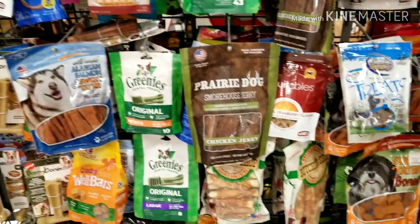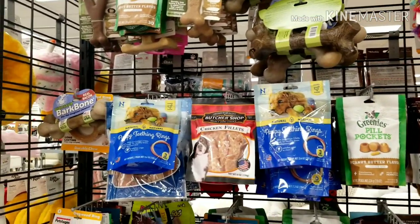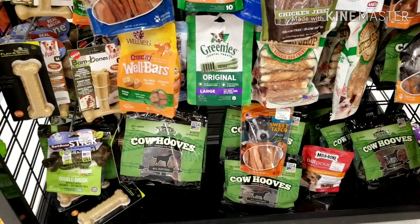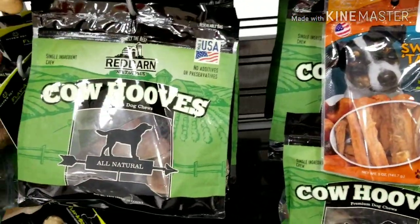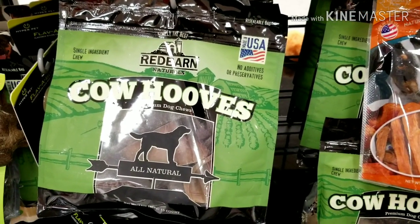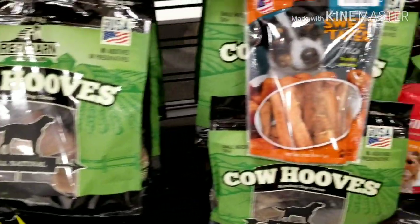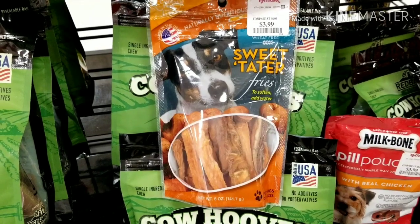So of all these bones and treats — I just went through all of these — there are exactly two that I would feed. The only two are down here at the bottom: the cow hoofs, though you have to be careful because aggressive chewers can take bigger chunks off, so I don't recommend them for bigger dogs, and they tend to smell really bad. And then these sweet potato fries, because they're just sweet potato.